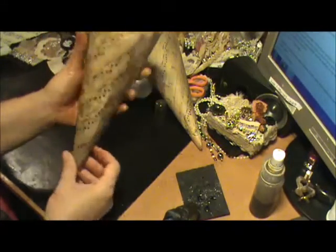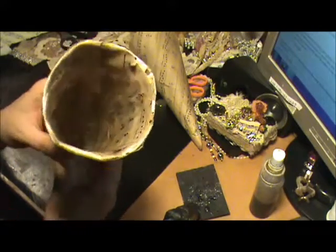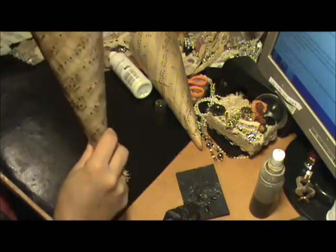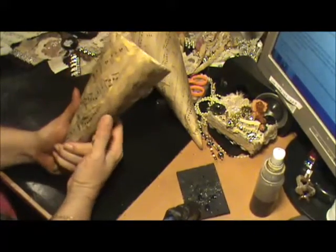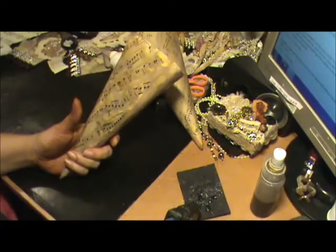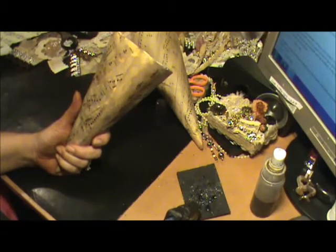That is your tussie-mussie, ladies. Now if you wanted to leave it like this with the music paper and just put a few adornments or whatever you could. There it is — your yummy tussie-mussie. Stay tuned, I'm gonna adorn it now, so stay tuned for part two. Bye everyone, love you guys, thanks for watching, thanks for all your wonderful comments, and I'll talk to you very soon. Bye!